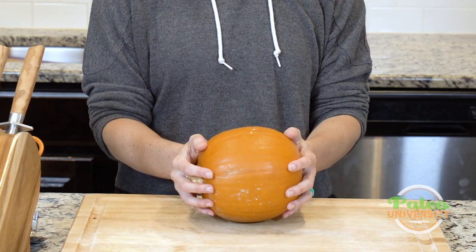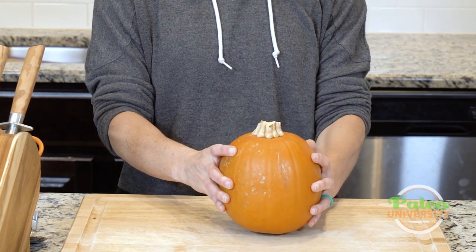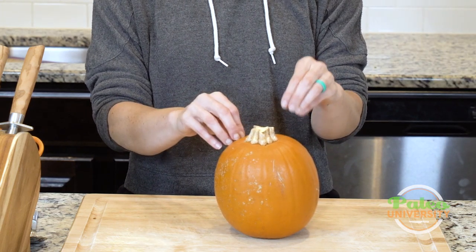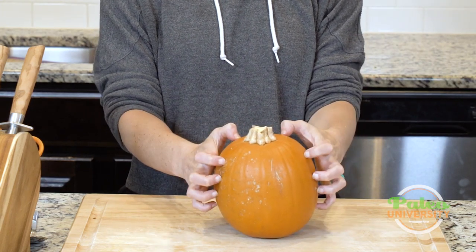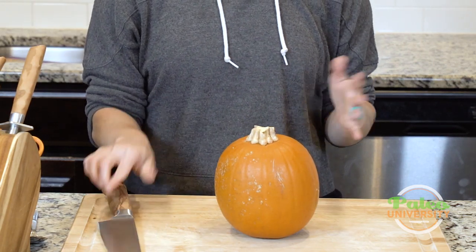This is a little pumpkin — you can get a little bigger, but this is usually the size I like to work with; it's a little more manageable. It is going to be tough because it is a winter squash with a tougher exterior skin, so make sure your knife is really super sharp.